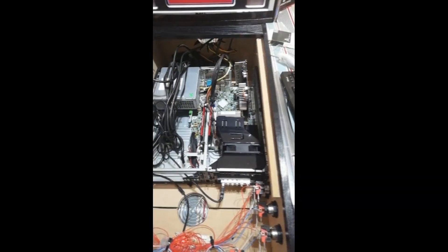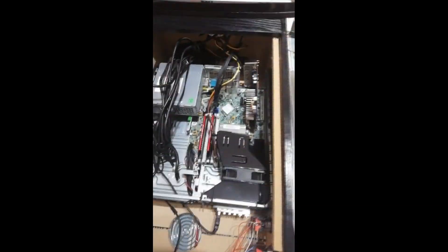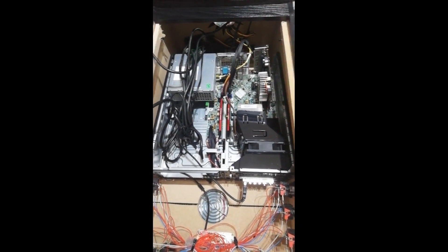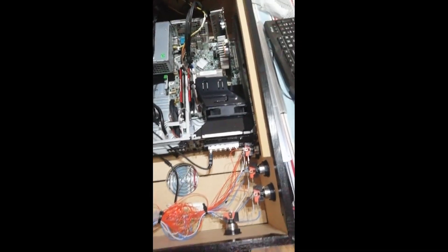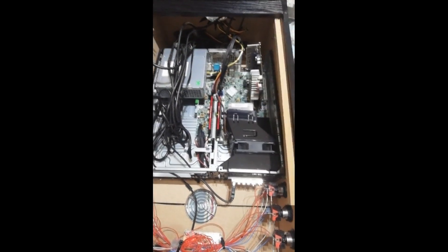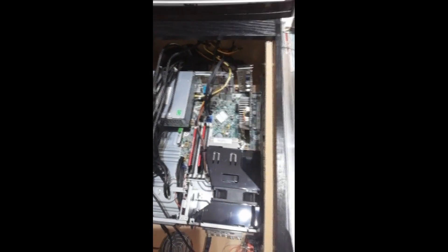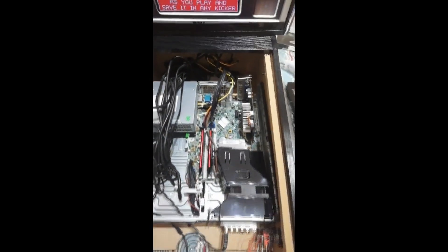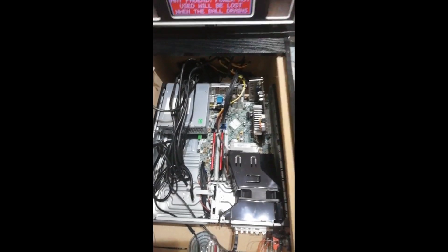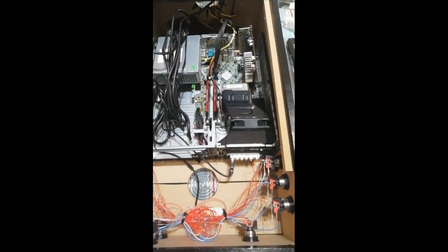The GPU it came installed with is an AMD Radeon HD 6670 with 1GB of VRAM. It does the job for the tables on it, but if you want to run Pinball FX3 at max settings, this card won't cut it — you'll probably get stuttering and jittering since it's a fairly old card.